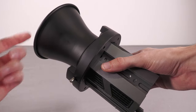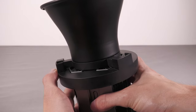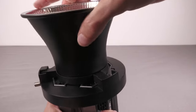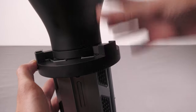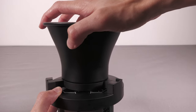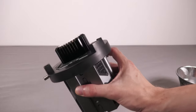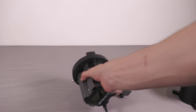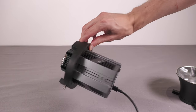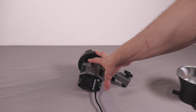Let me quickly demonstrate the Bowens mount. There's a little switch you push down, and then the ring rotates off. Put the accessory on, rotate it around, and it clicks into place securely. That's how that works. If you're using a Bowens mount softbox it works in exactly the same way. It's a really nice quick release connector, and being a standardised format means you can buy softboxes from any manufacturer — from a cheap Amazon special all the way up to an expensive softbox — and it'll fit this light.